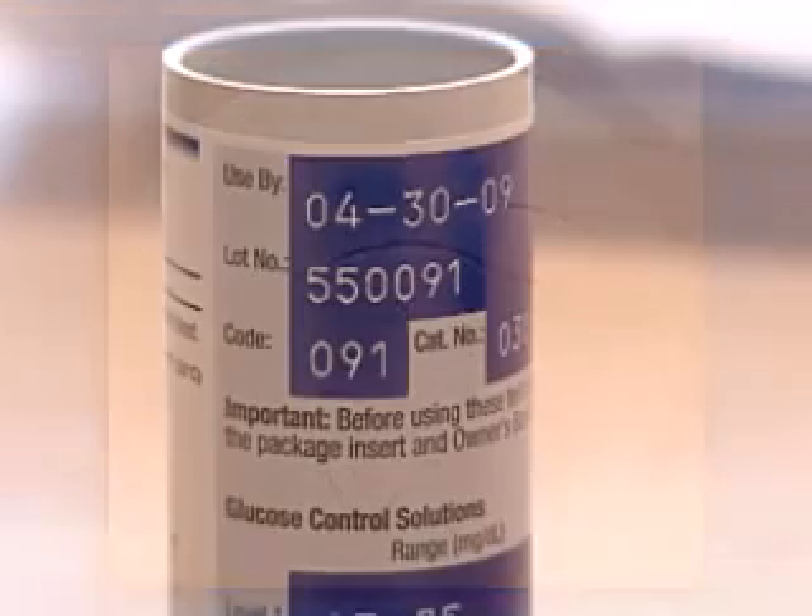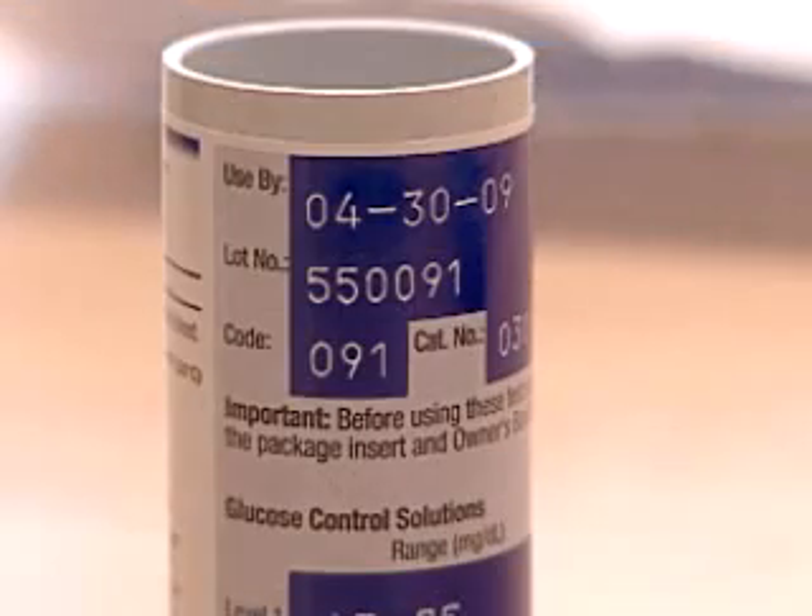Even if an incorrect test strip fits in your meter, it could give you the wrong results. Don't use test strips from a cracked or damaged bottle, and don't use test strips that have passed their expiration date.